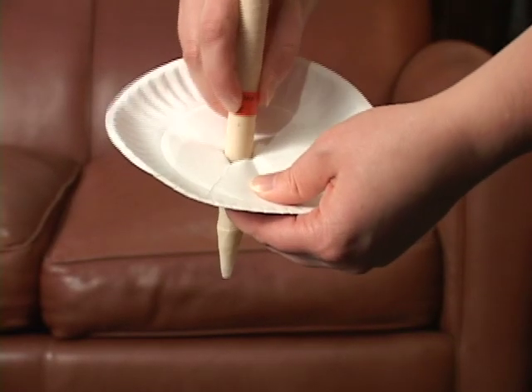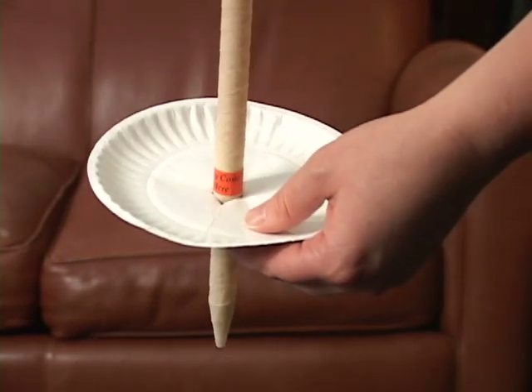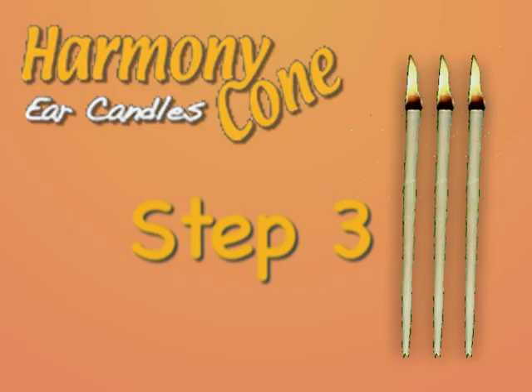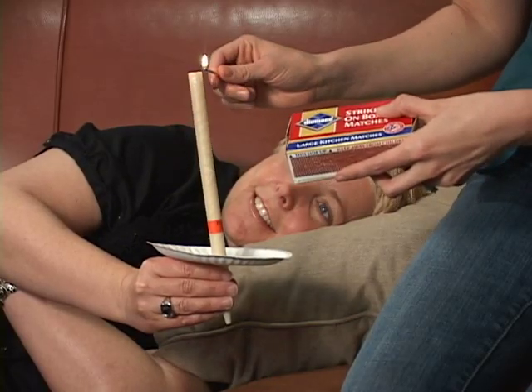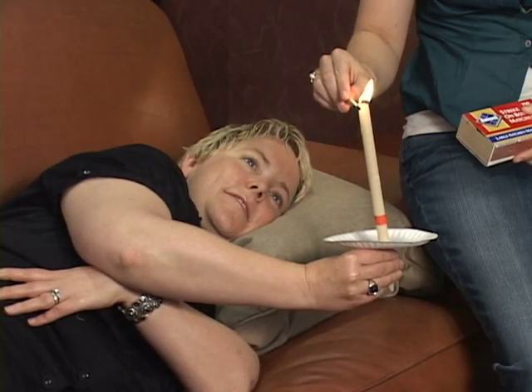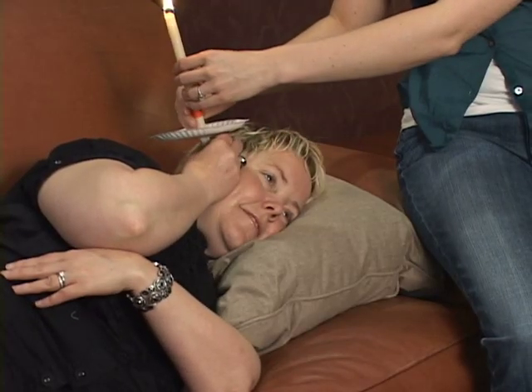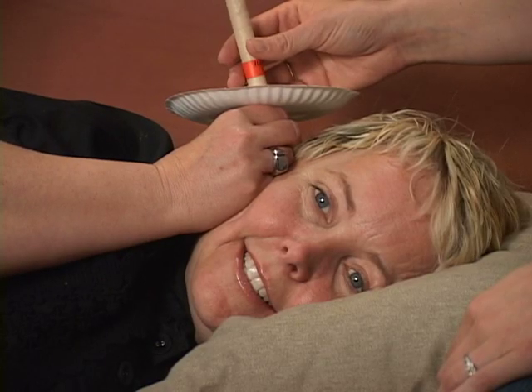Insert the small end of the candle into the plate far enough to allow the candle to fit into the ear. Light the candle, gently hold the ear candle between your fingers, and place the small end in your ear.